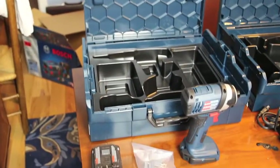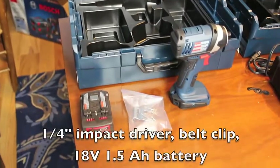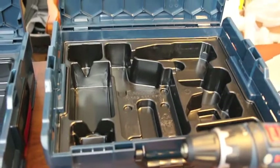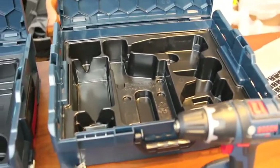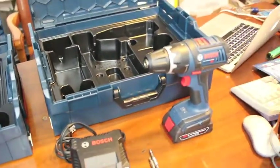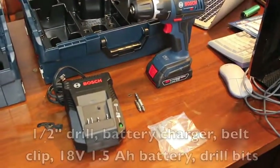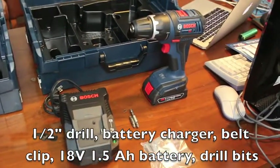Here's what was in the case with the impact driver: the impact driver, a belt clip, and a 1.5 amp hour battery. In the drill's L-Box case, there was the drill, charger, some drill bits, a battery, and a belt clip.